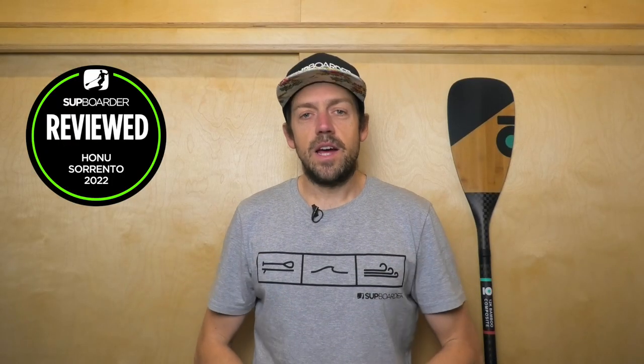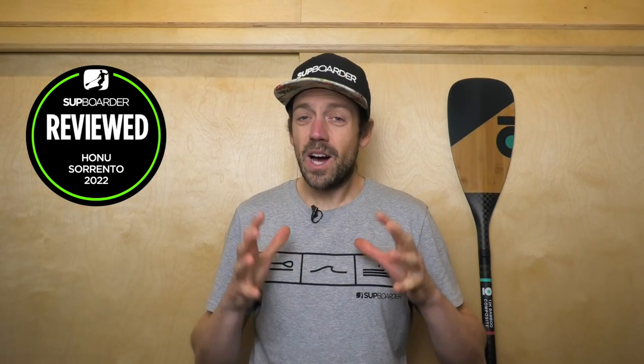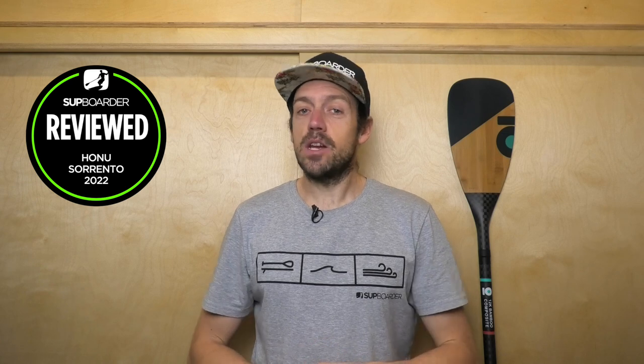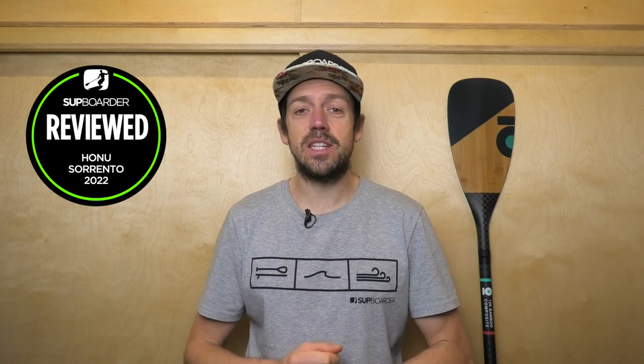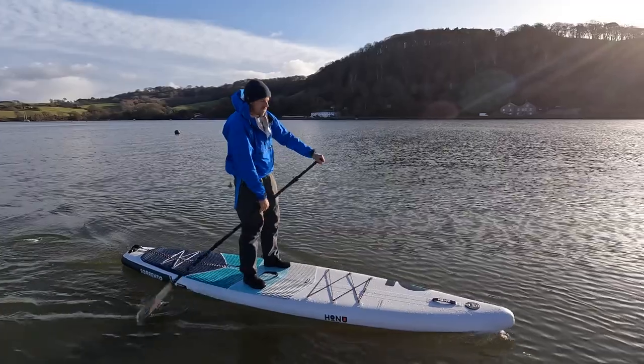Hello everybody, welcome to another SUP Boarder video. We are going to be looking at a really interesting board this year because it's a board that's already won some of our previous 2020 SUP Boarder Pro Touring tests.